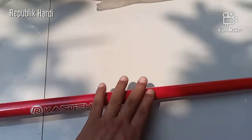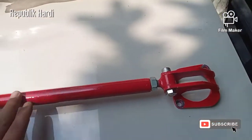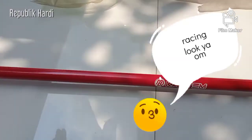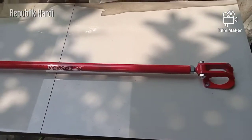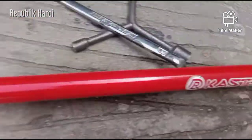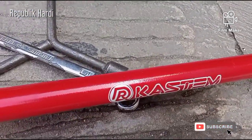Nah itu aja sih, selebihnya kosmetik — jadi keliatan lebih, gimana gitu mobilnya. Nanti kita pasang ya. Nah ini keunggulan street bar dengan model seperti ini — ini made by Dr. Custom.